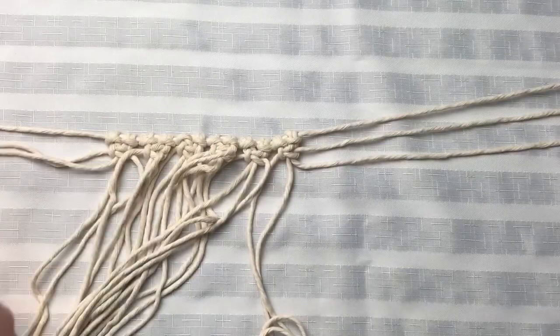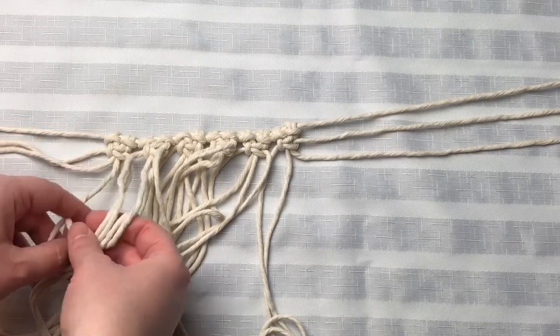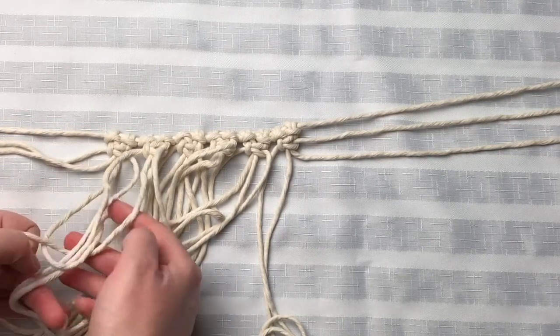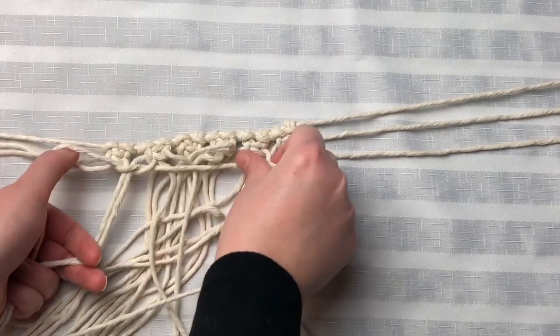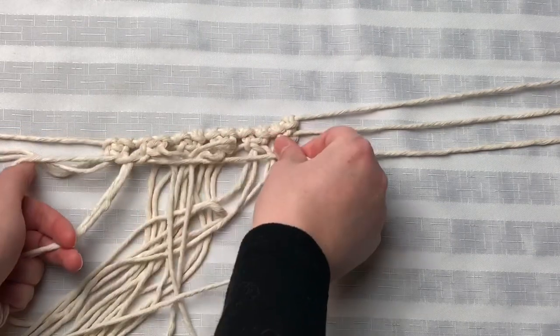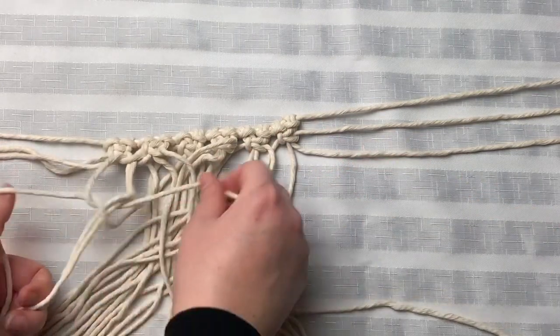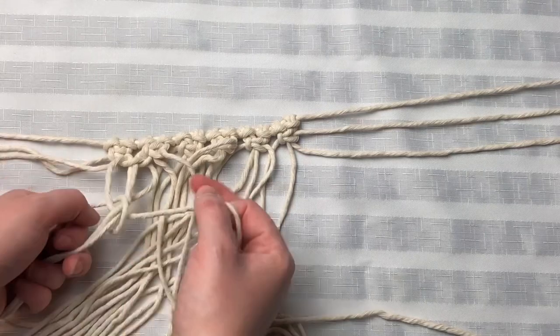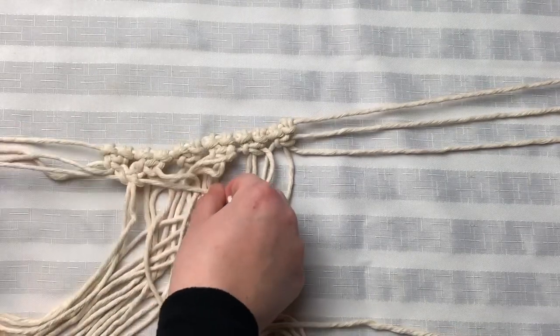Similar to my previous video, I am removing the first two cords and the last two cords to keep them out of my way, because we're going to alternate our square knots now. To alternate, you grab the last two cords from the previous square knot and the first two cords from the second previous square knot — and that's how you join them together and alternate them. We're just going to motor along and finish this row.